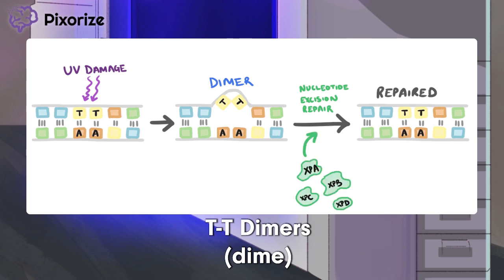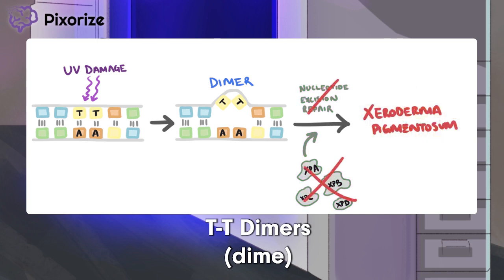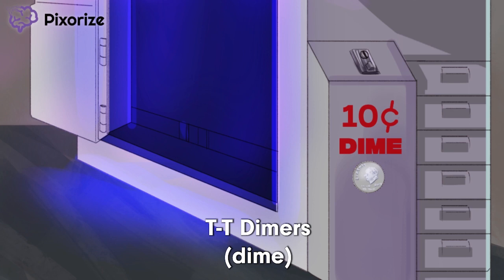The repair process actually requires 7 different enzymes called XPA, XPB, XPC, and so on, all the way up to XPG. But you don't actually have to remember this — it should be obvious that the XP in the enzyme names stands for xeroderma pigmentosum. All you really need to remember is that xeroderma pigmentosum is caused by defects in the enzymes needed for nucleotide excision repair, which prevents cells from fixing thymine dimers created by UV light. Just remember it costs one dime per copy — a dimer.